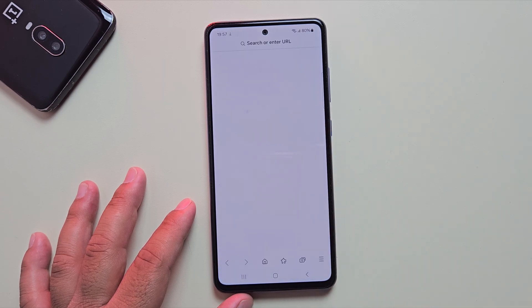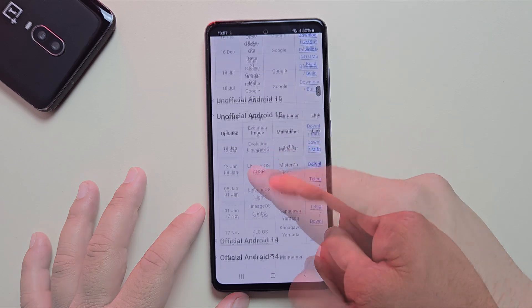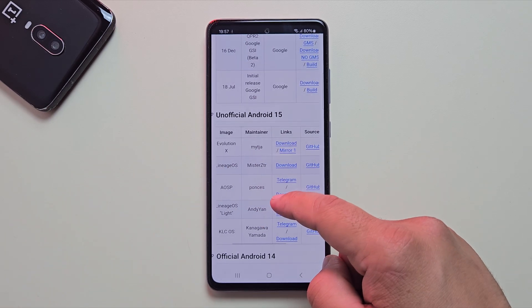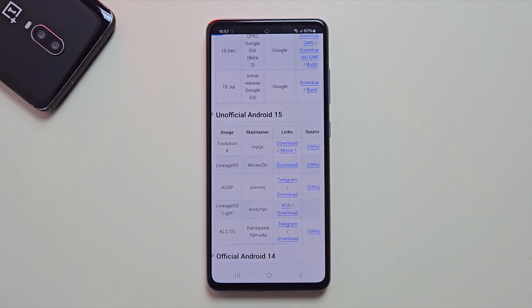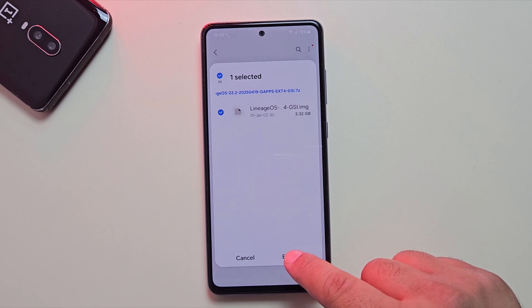If supported, great. Now tap Browse Images to download the ROM. Scroll down under Android 15 and download the LineageOS custom ROM. Once it's downloaded, go ahead and extract the file to a folder on your phone.